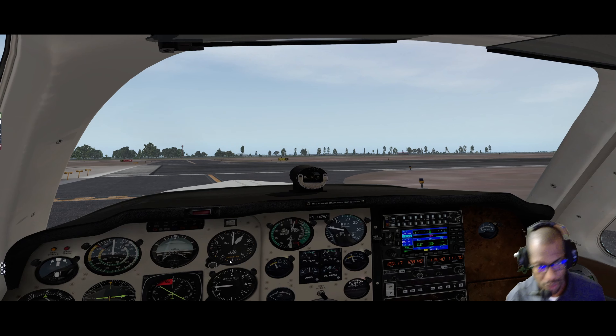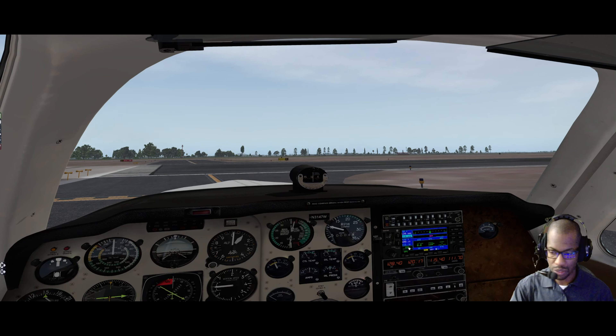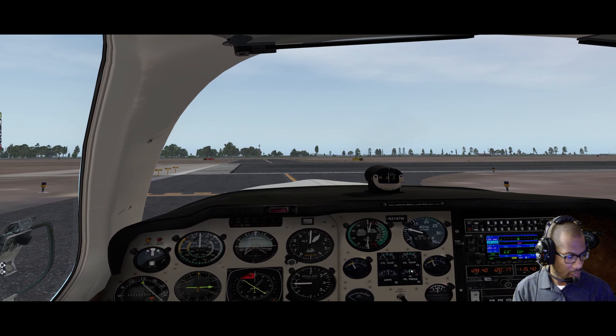Set it idle at 1000, lean the mixture a little bit. ATIS at PDK is 128.4, and Fulton County is 120.17. Tower at PDK is 120.9 and ground is 121.6. All right, let's simulate - we have ground.